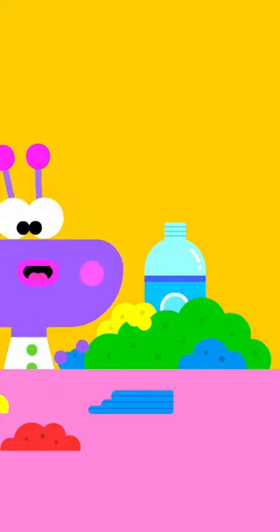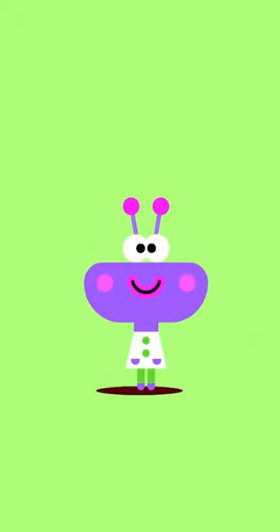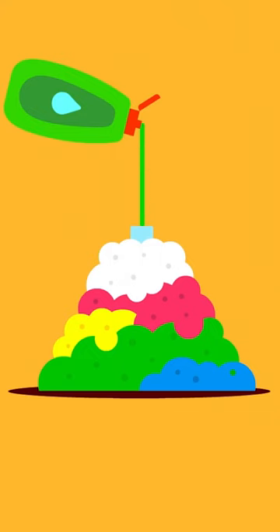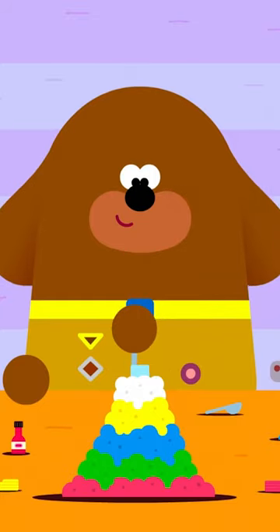First, build a mountain around the water bottle. Next, fill the bottle halfway up with water. Then add a few drops of washing up liquid, two tablespoons of baking powder, and a few drops of red food dye. Then we mix it all together!